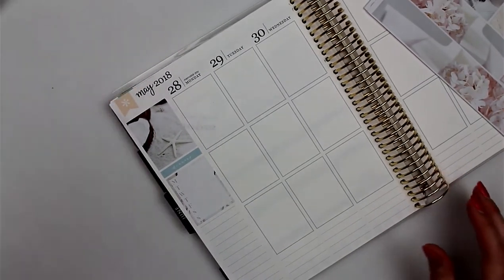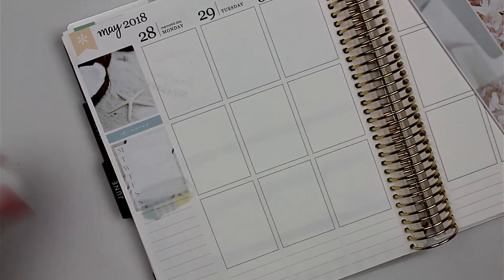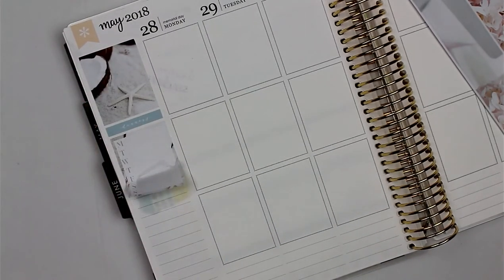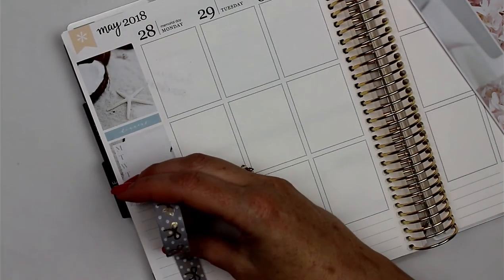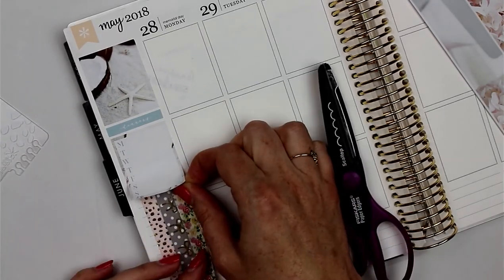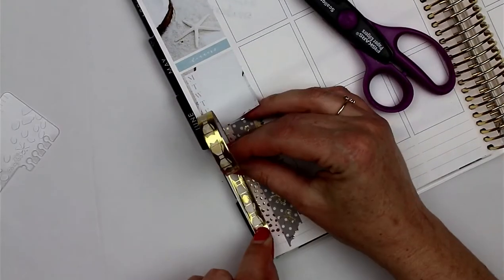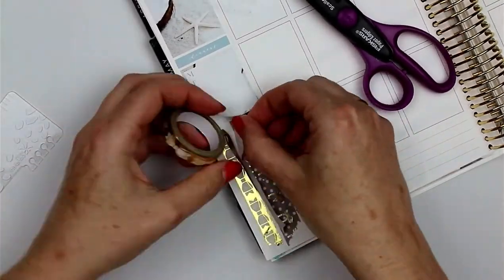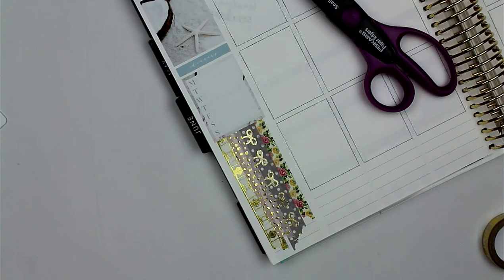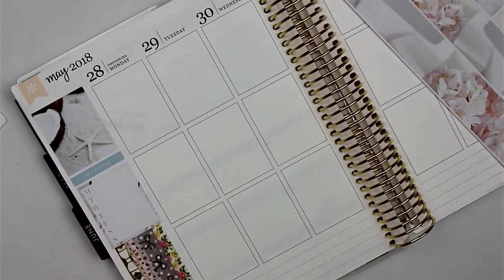I changed things around a little bit — got rid of the washi and just added the dinners. I'm going to go ahead and put the washi down and fast-forward through that. It looks a little funny because it's so long, but I don't know what else to put there, so that's what we're doing for now unless I think of something else.